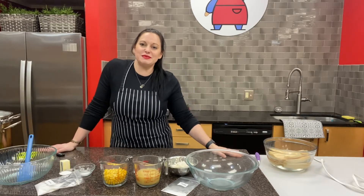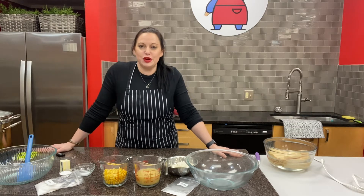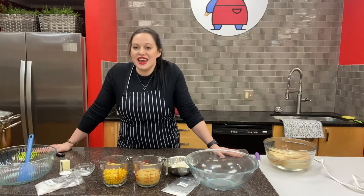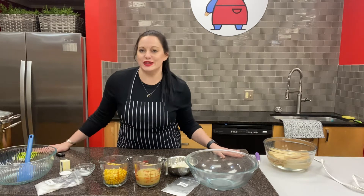Hi from the Way Cool Cooking School kitchen. My name is Chef Mary and we are super delighted to bring you this wonderful Mexican Fiesta dinner kit this week. Today I'm going to be showing you how to make homemade sweet corn tamales.